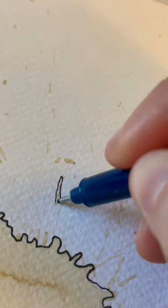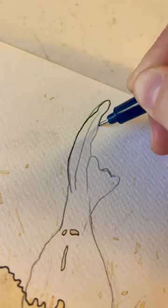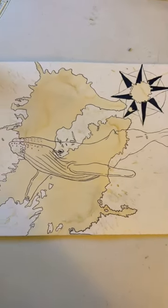It kind of starts to come together into something. You can add a picture of your choice — I decided to throw in a whale and a compass rose — and you have your coffee spill painting.